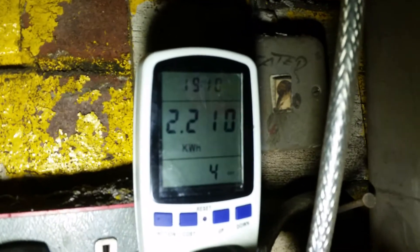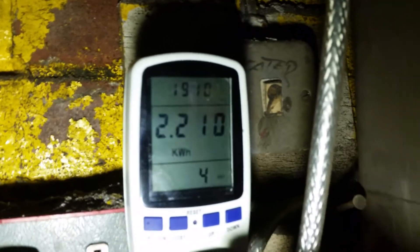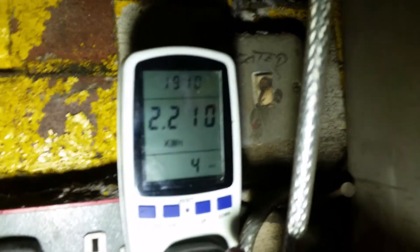In 24 hours, I've dumped 2.21kW back into the grid. This is after charging the batteries.